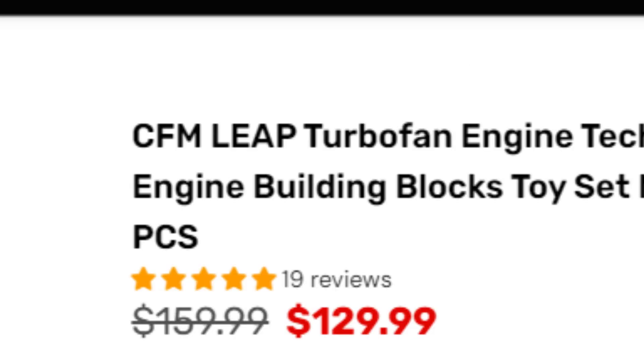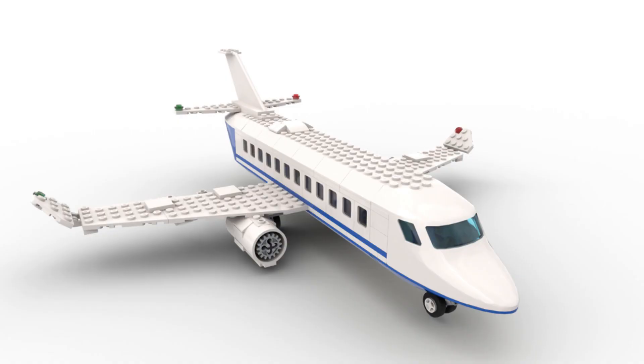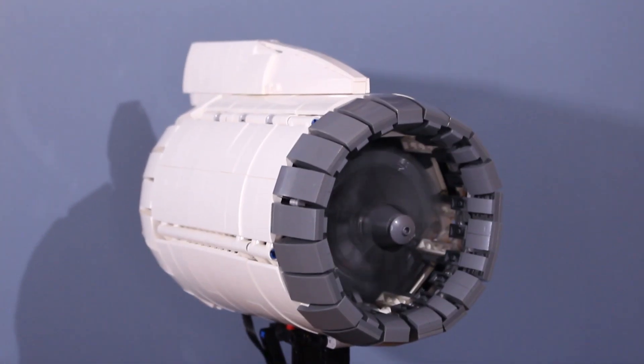As the name suggests, this engine is based on the real-life CFM Leap turbofan engine. If you like airplanes or jets, this is the perfect display model for you.